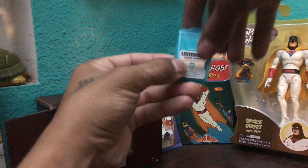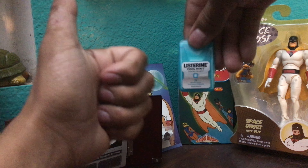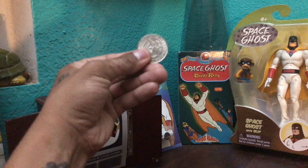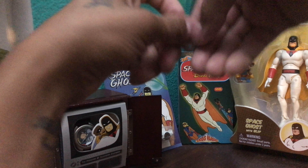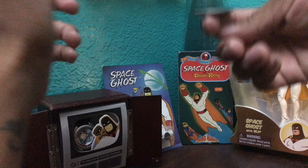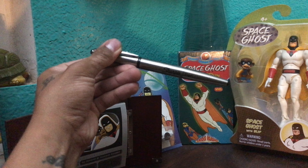We got some Listerine pocket strips for when you're talking to the ladies — you don't want that breath to be kicking, gotta keep it fresh. Next we have a coin — a 50-cent piece — for those times in life when you don't know whether to go left or right. This will tell you.